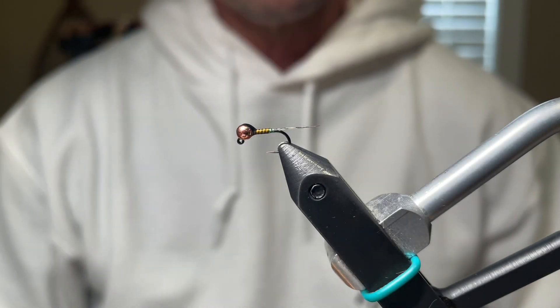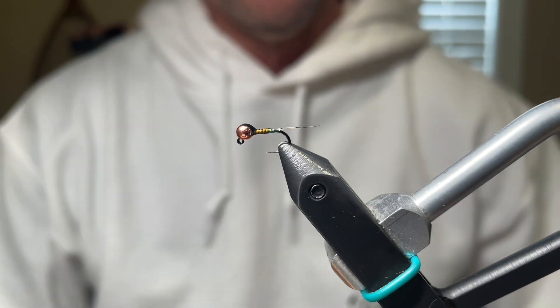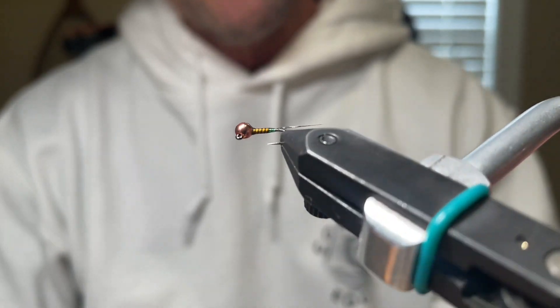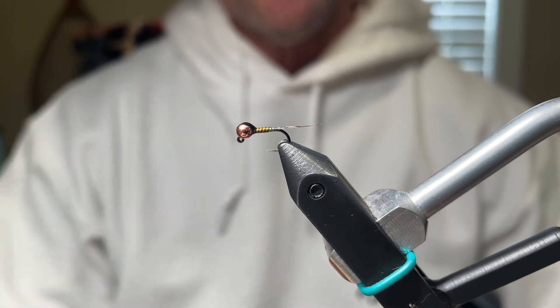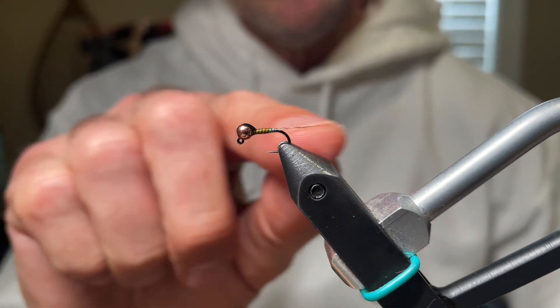Hey everyone, the pattern I'm going to be tying for you is a Quildagon. This is a Devin Olsen pattern. It's a Perigon fly and I'm going to show you a couple techniques on how to keep this fly very thin and narrow.